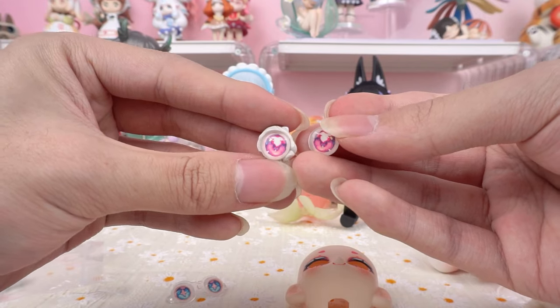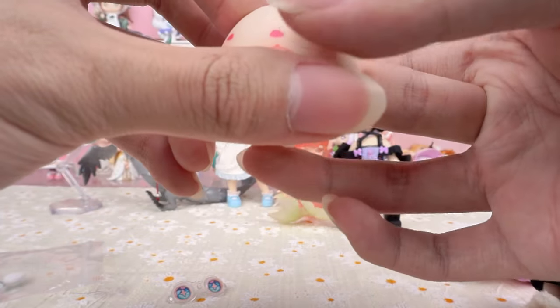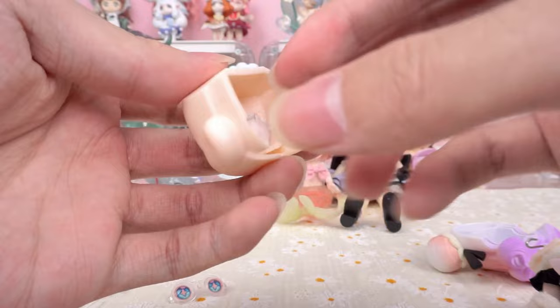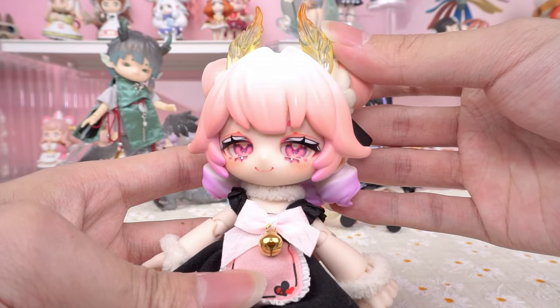Be careful not to mix up the left and right eyes. Finally, adjust the position to ensure a stable fit. Wow, these pink eyes suit her especially well. Let's take a look at the back — it's like this. It looks so beautiful.